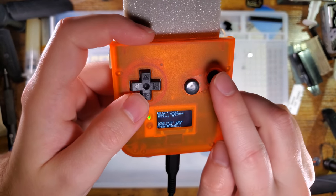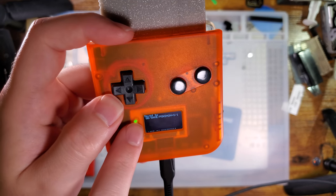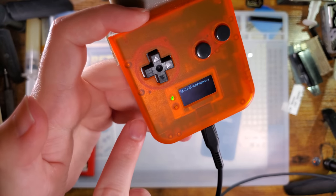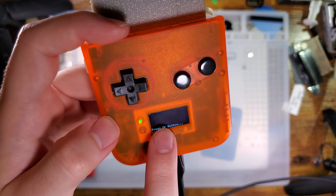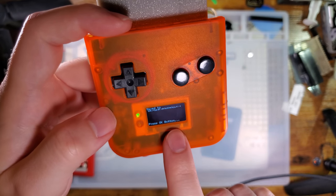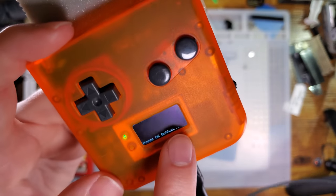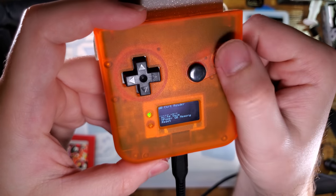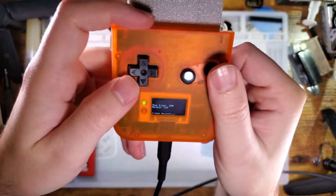I'm going to go ahead and read the save as well. It automatically saves to a folder structure. If you were to plug this SD card into a computer, you'd see a GB folder — inside there will be ROMs and saves, and inside the save folder we'll have "Pokémon Silver." And it automatically dumps it into that one folder. If I were to go and do this again — Read Save — you see it automatically appends, and now it's dumped into the "two" folder, so we can dump as many times as we want and it never overwrites.